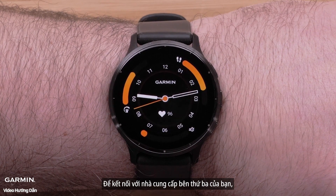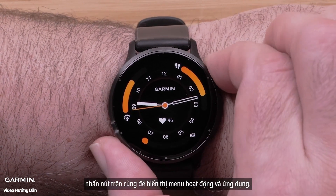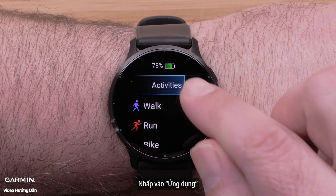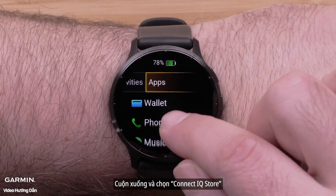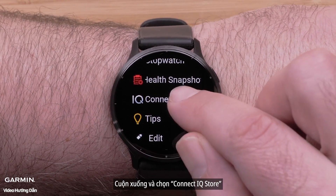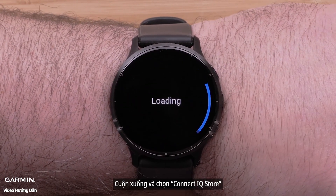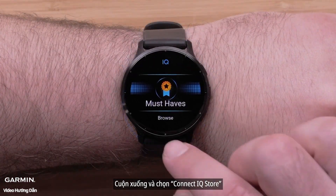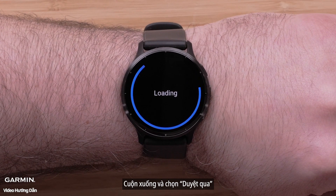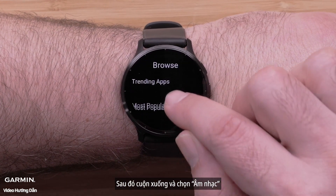To connect to your third-party music provider, press the top button to bring up the Activities and Apps menu. Tap Apps. Scroll down and select Connect IQ Store. Scroll down and select Browse, then scroll down and select Music.